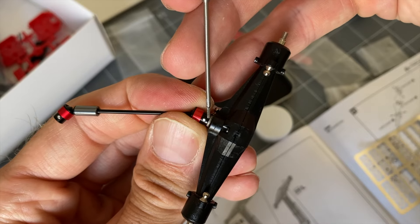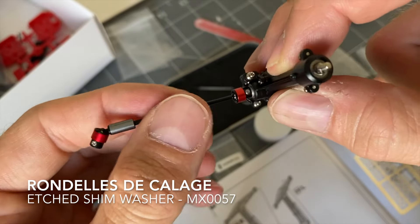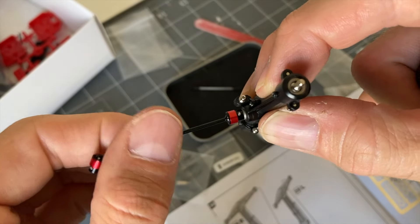Petit calage à ce niveau — j'ai mis quatre rondelles, du coup j'ai plus de jeu et un fonctionnement super fluide. (A small shim adjustment here — I added four washers, so there's no more play and the operation is super smooth.)